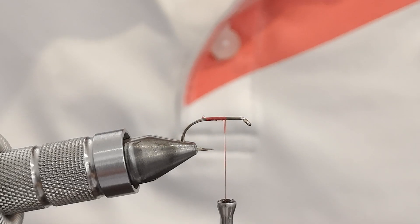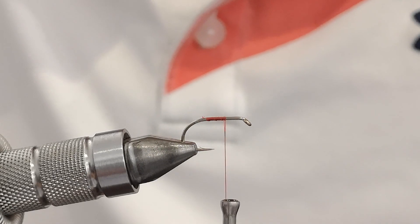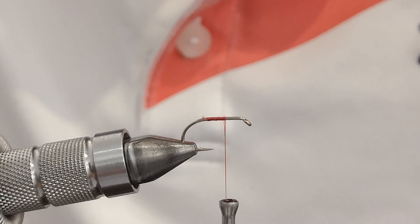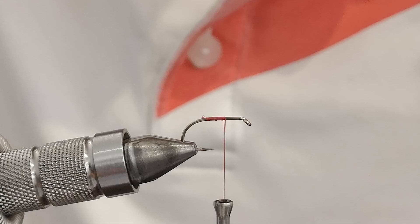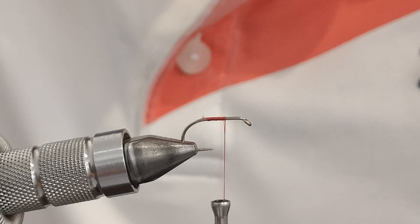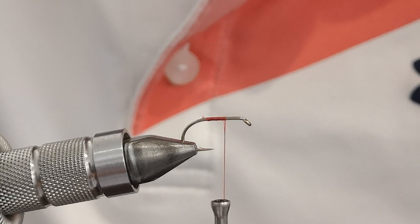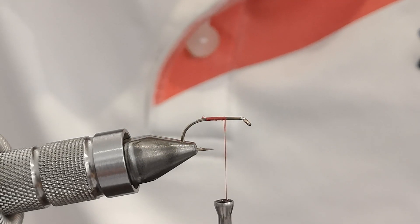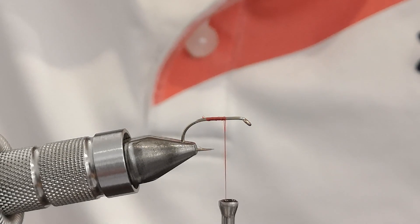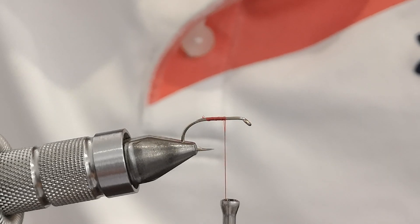I hope you're all well — it's been a little while, so apologies for that. Life's kind of got in the way of tying recently, but I'm back at the vice. What I'm tying in this installment is a fly called the Big Red, something that works really well over here in the UK, certainly on the big reservoirs I fish at this time of year. It's fairly simple to tie and wonderfully efficient on the water.